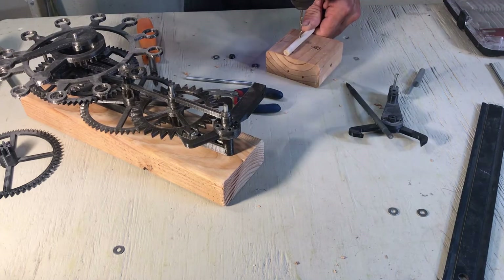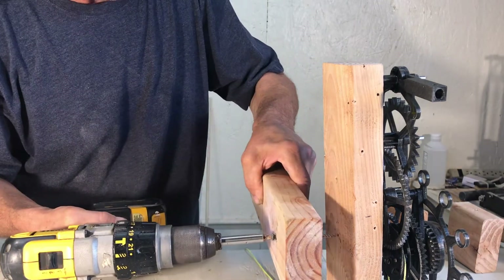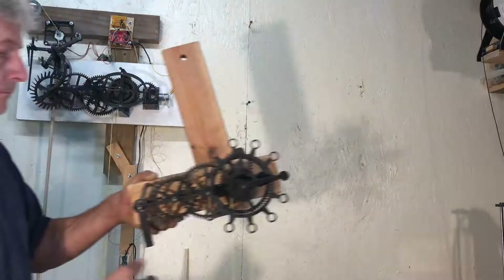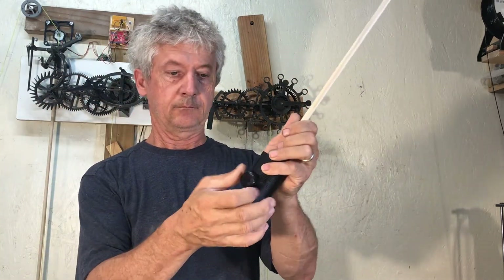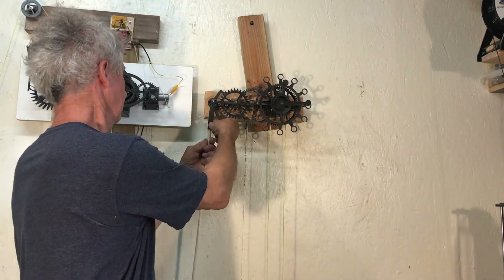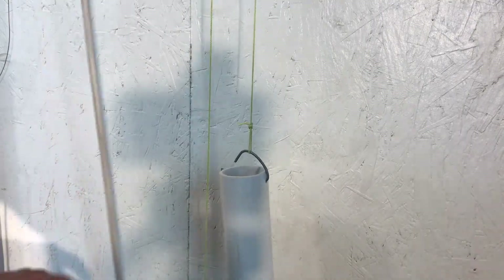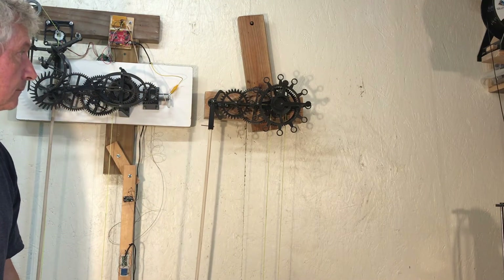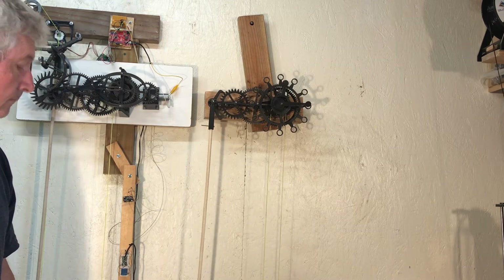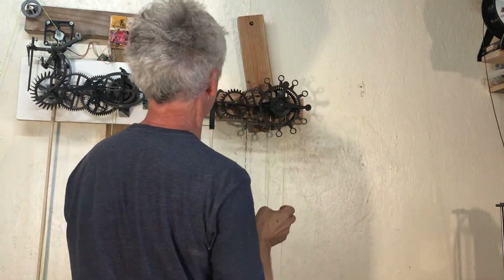Now I'm going to put the clock against the wall and try to level it up a little bit. I have a basket at the end of the pendulum. Put some weight in the basket — about 200 grams for the small one, and one and a half kilos on the heavy one. Still need leveling.